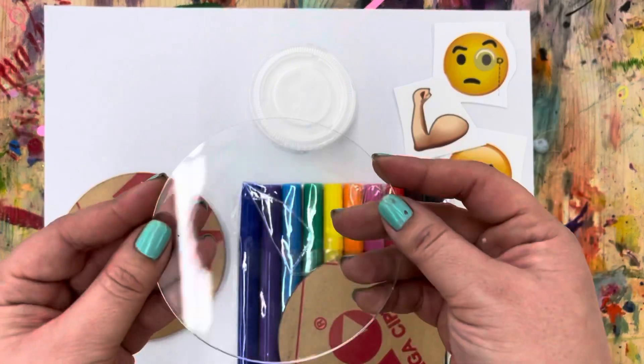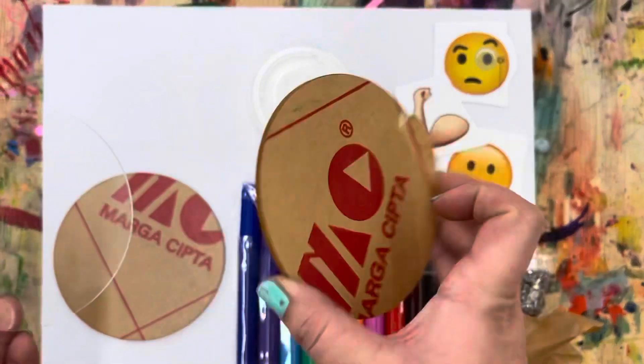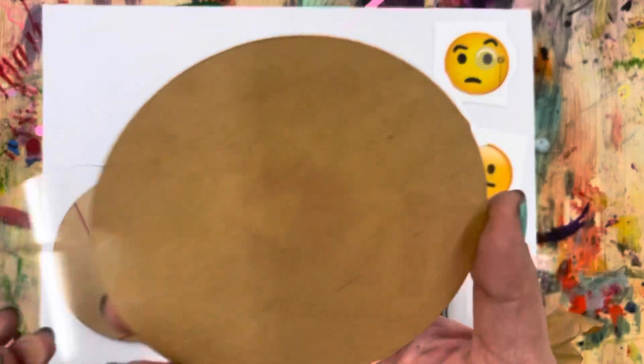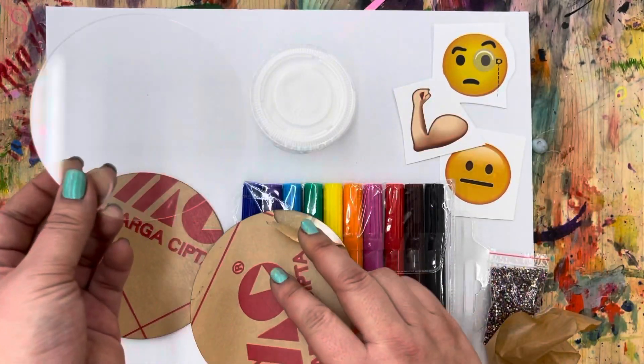Alright, there is one beautiful coaster! Go ahead, press pause, and start getting the paper off of yours. If you're having too much of a hard time, an adult or older sibling can help. Just take your time getting them loose, then press play when you're ready.